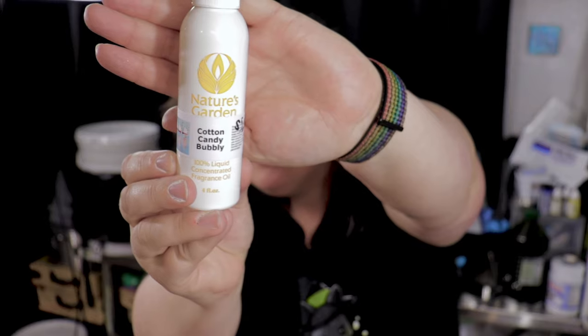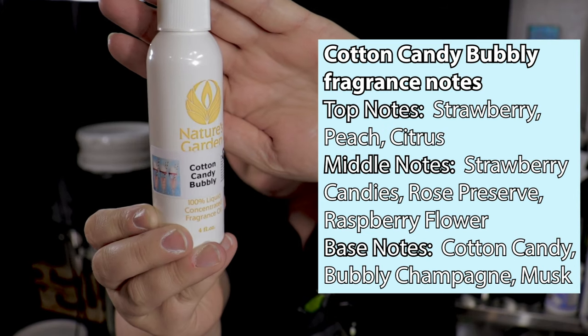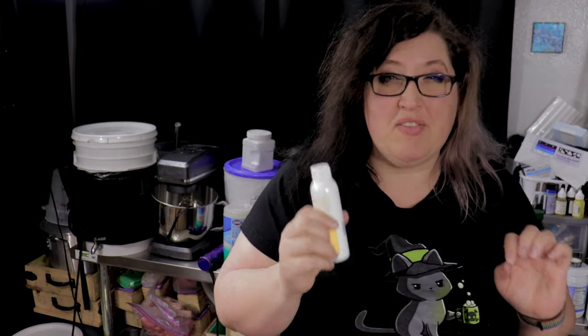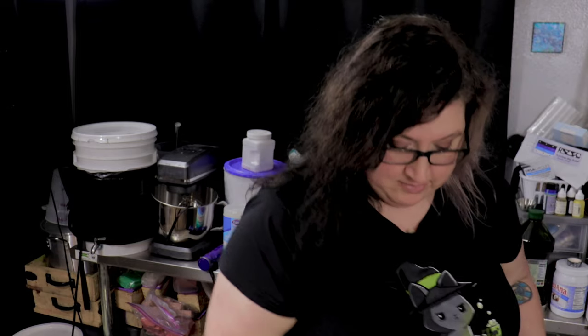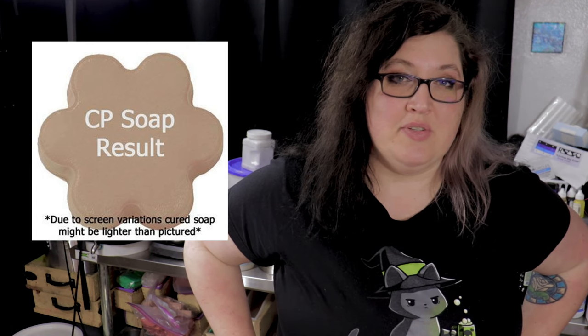Here is our fragrance oil — Cotton Candy Bubbly from Nature's Garden. It smells very much as described: very sweet and bubbly, like a little bit of champagne. I think it smells really good. It's got a big D on it — big D discoloration — so hopefully we're able to mitigate that a little bit. Time for safety mode.